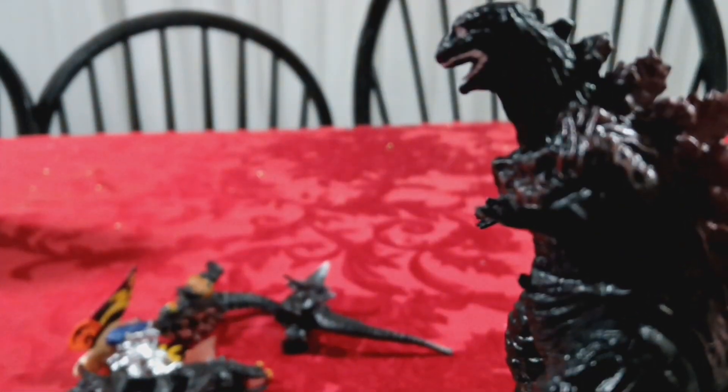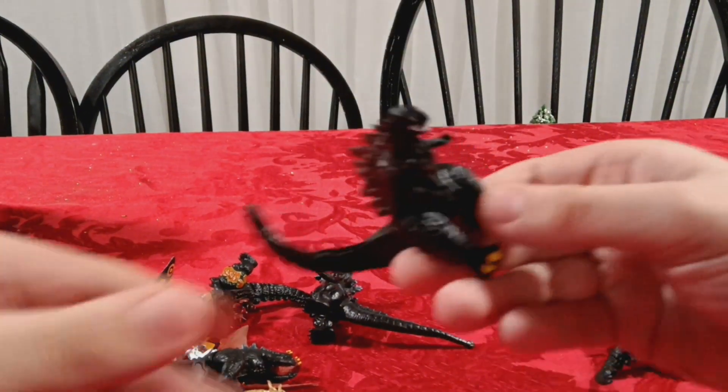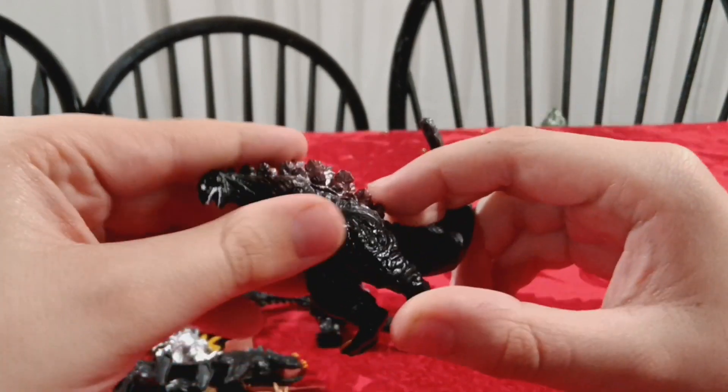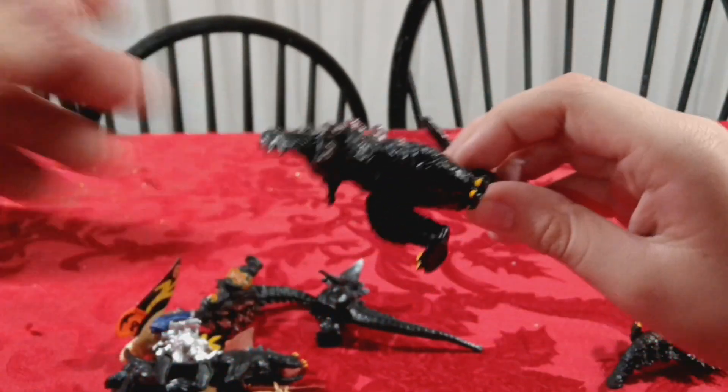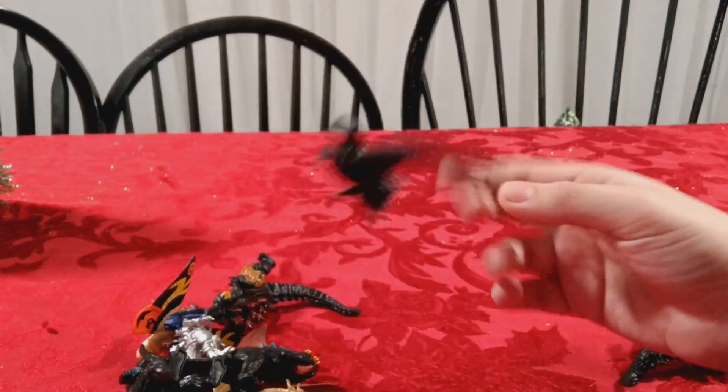Here we got Shin Godzilla. They all basically just have the same basic articulation - for the main Godzillas, the articulation is in the legs and the arms, and that's it. Space Godzilla - not much to talk about, it's just Space Godzilla.